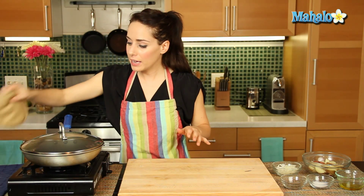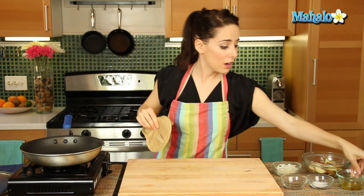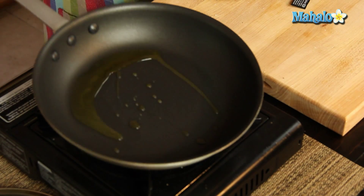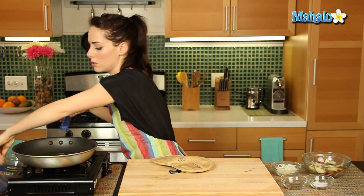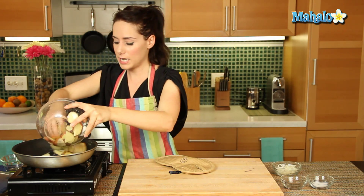So my pan over here is nice and warm. We're going to add in the olive oil, and you'll notice that I have a lid — that is important. You do want a lid; you're going to keep that on. The steam will help to cook everything, so with the exception of when you're tossing, you just want to leave the lid on as much as possible. So let's add in our potatoes.